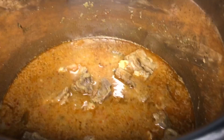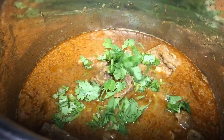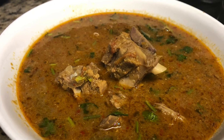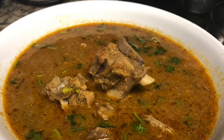I am going to add few cut coriander leaves and curry leaves for nice flavor. Our perfectly cooked authentic mutton curry is ready to serve. Please do try this recipe, and if you like it please subscribe to our channel and stay connected for future videos. Thank you.